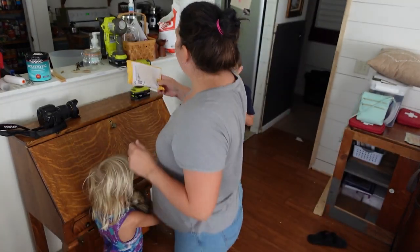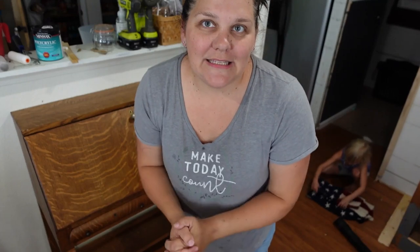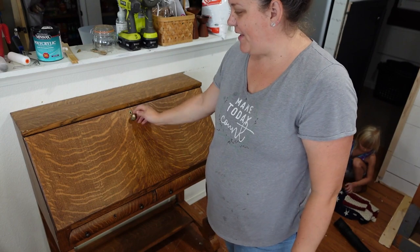There you have it — fully functioning. That's it for now. It's a beautiful transformation. I love it. I cannot believe I was actually able to stain it.